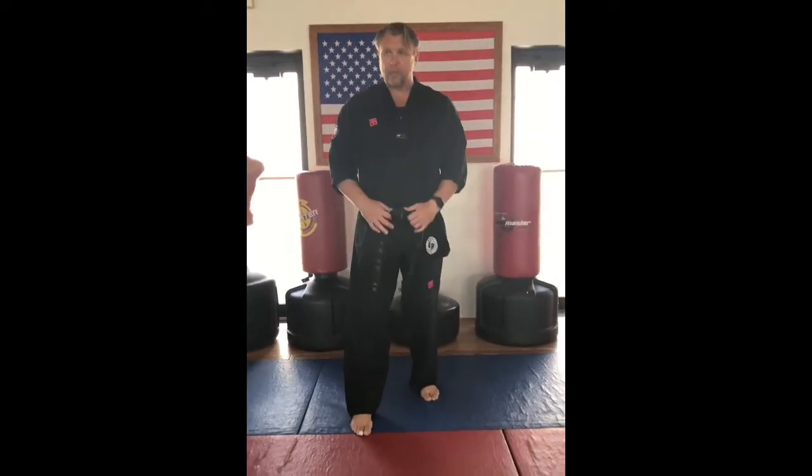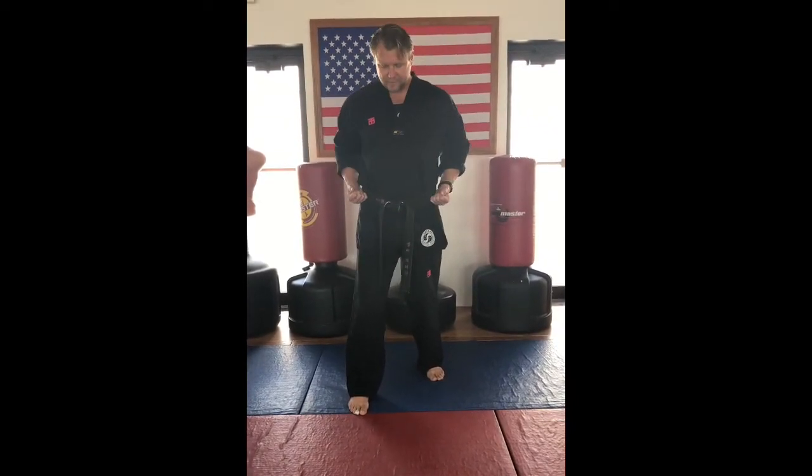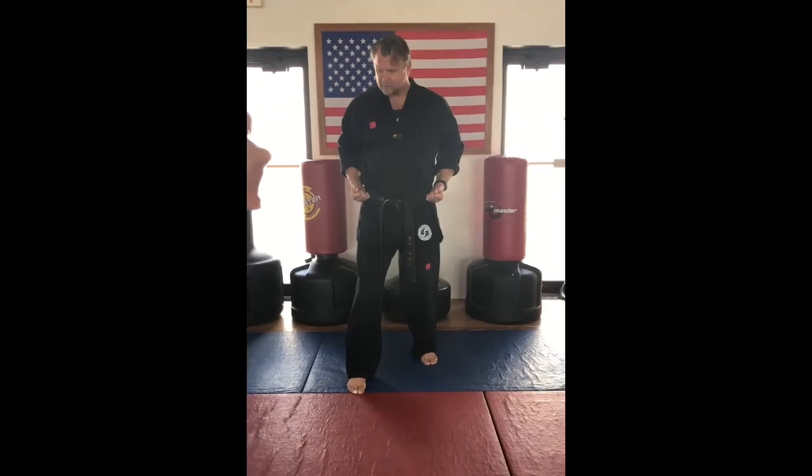The second is a chumyeom seagi, or walking stance. You'll see this in our first kegung form. A walking stance is basically one foot in front of the other. Hands are on my hips and knees are slightly bent, so as I walk, I'm here.